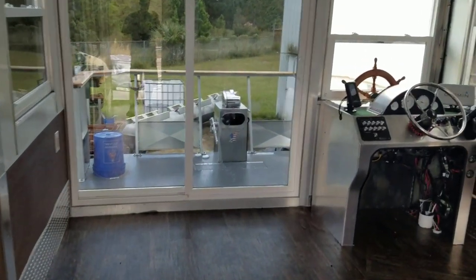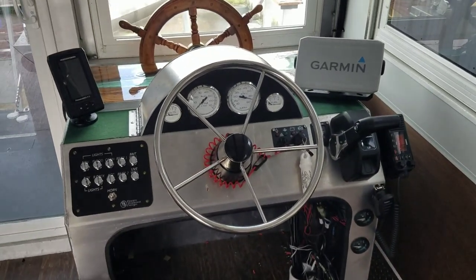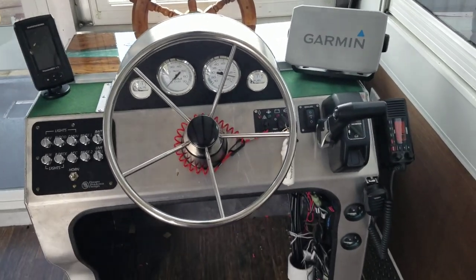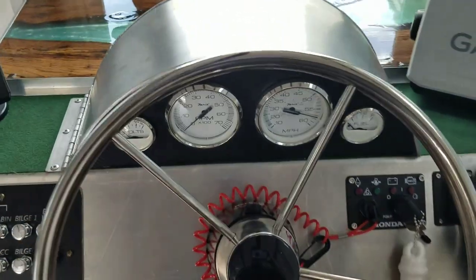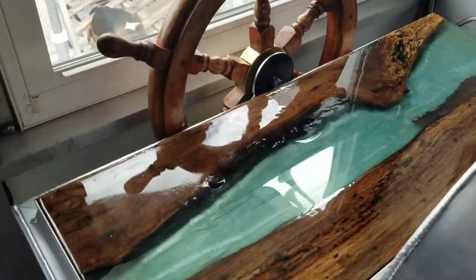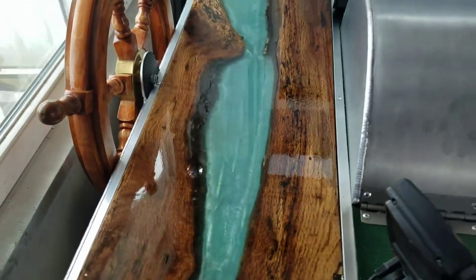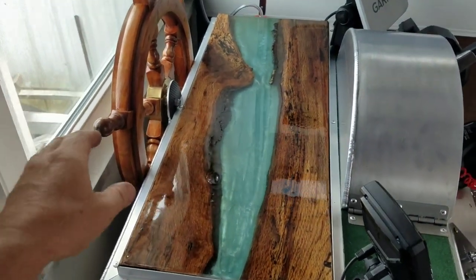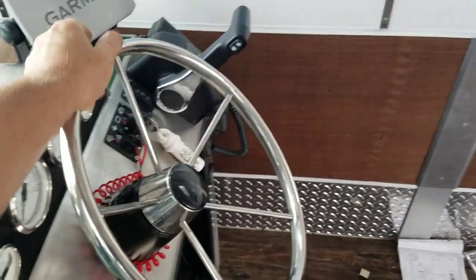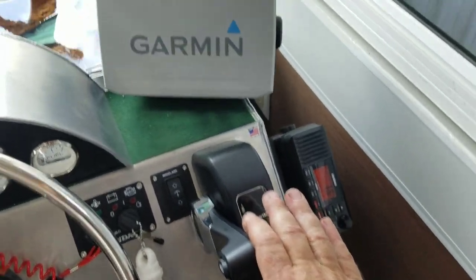Wait till you guys see this helm. I've seen a picture, but I haven't seen it in person. It makes mine look like a garbage scow. The skills involved in this is amazing. Look at that — all this is handmade too. Beautiful dash, and then of course the resin. Beautiful — looks like the river. Hydraulic steering, really good binnacle controls, nice Garmin.